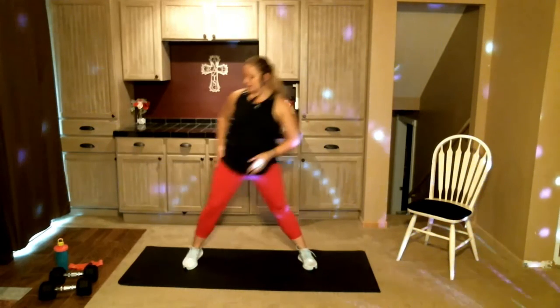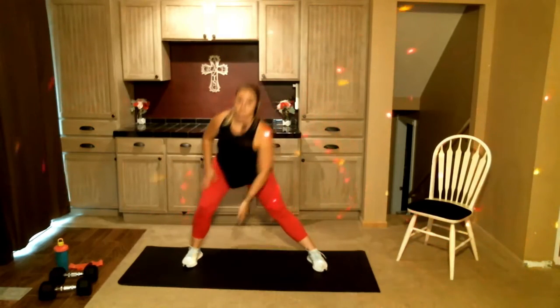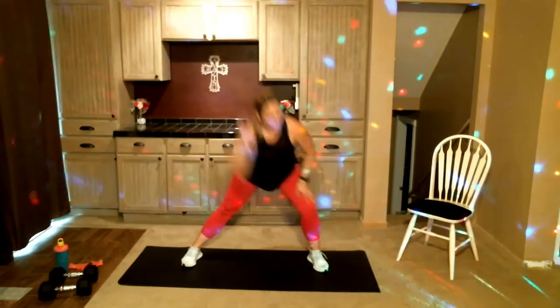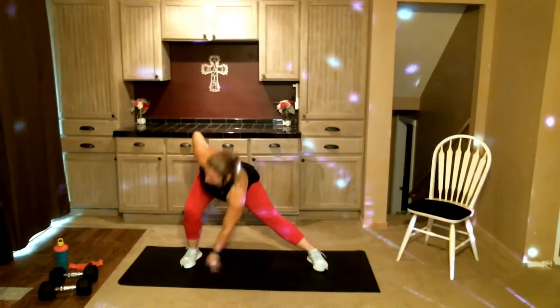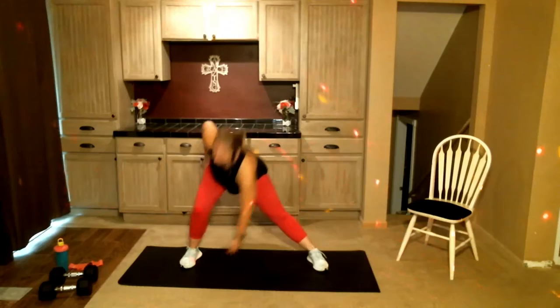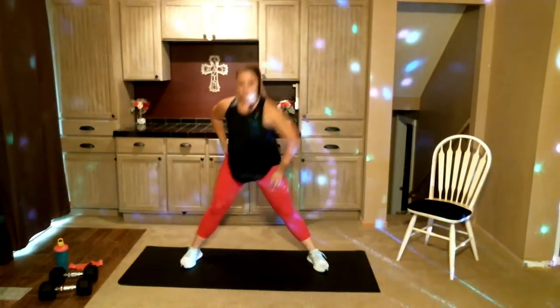It might just feel a little different. We're gonna step to the side, reach, come back together, step to the other side. Notice here: this knee is bent, that leg is straight. You don't have to touch all the way down to the ground — if that doesn't feel right, keep it up a little higher. This is a nice movement because it stretches those inner thighs as they move.